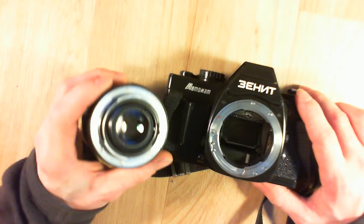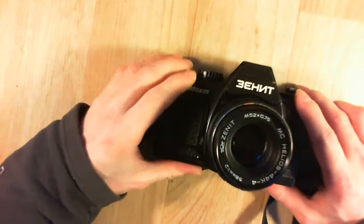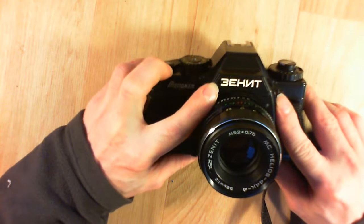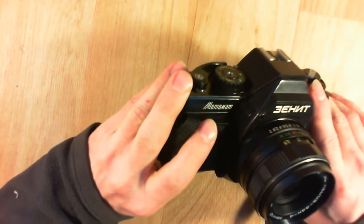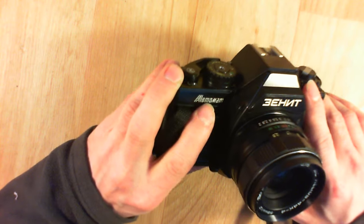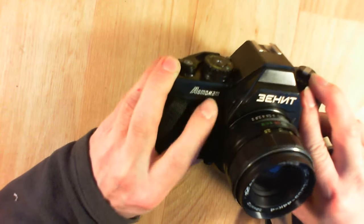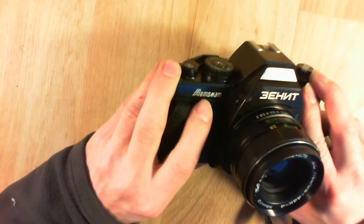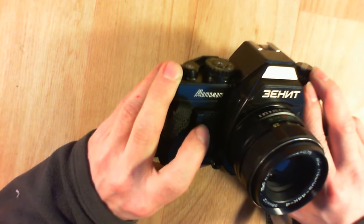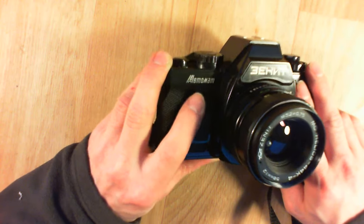It is compatible with Pentax lenses — I don't know if they paid for the license to use it or if it is just a ripoff. You have the Zenith name written in Cyrillic, which is quite interesting. The name of the camera is Zenith Automatt, but it does not say Automatt here — there are no T's. I wonder what the Cyrillic letters spell out. Maybe someone who speaks Russian can confirm what is going on here.